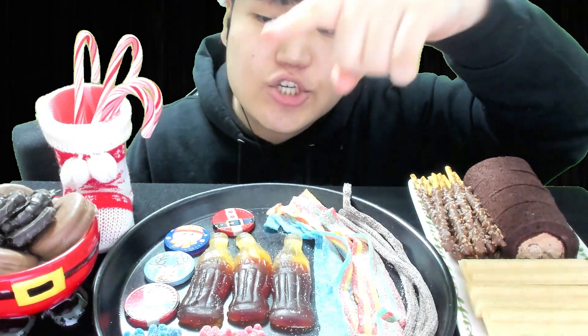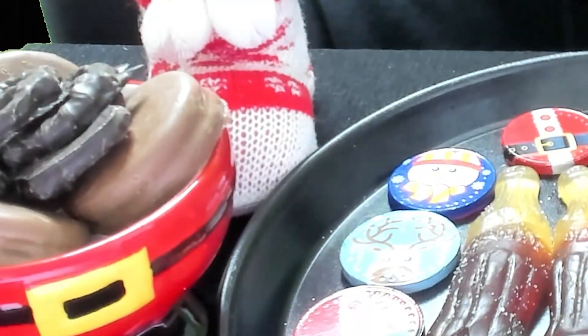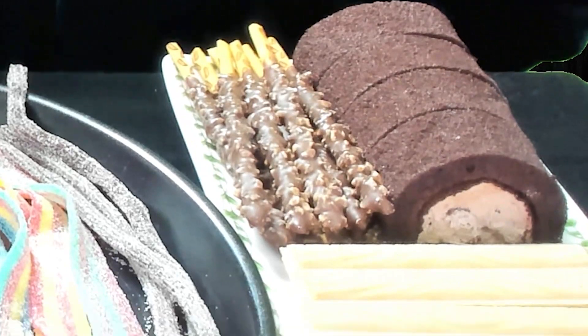I've never tried recording mukbang stuff before, so you guys might feel a bit awkward to see it. But I'll try my best. In this video I prepared chocolate cookies, roll cakes, snacks on both sides, lots of jellies in the middle, and don't forget the candies!